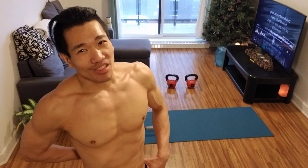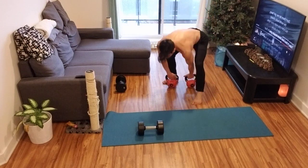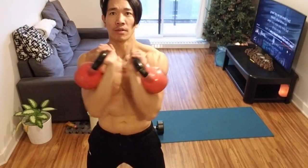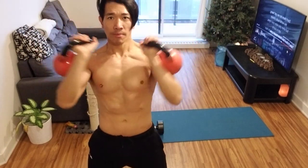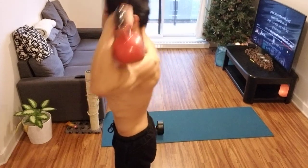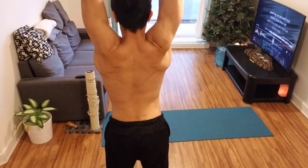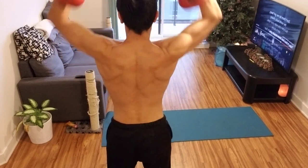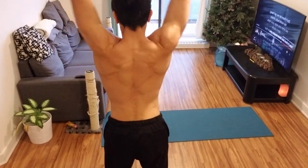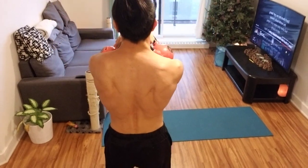I hate talking while I'm training — I usually blast music. Shoulder press. This is how I do my shoulder press. 1, 2, 3 ... all the way to 20.